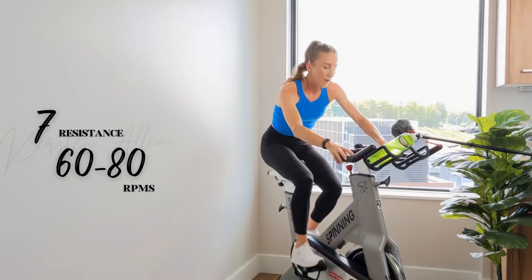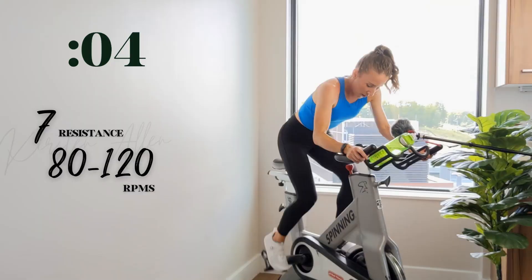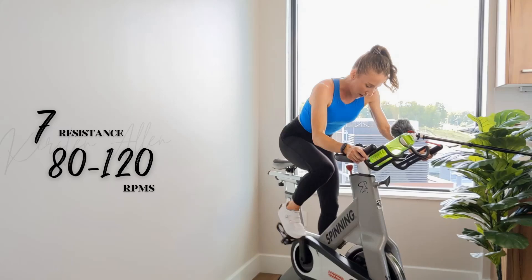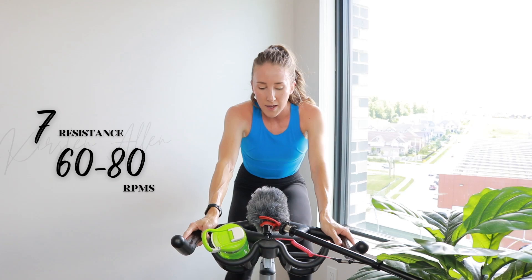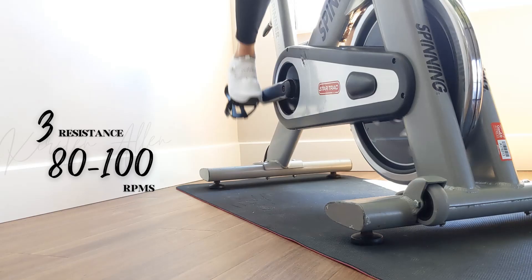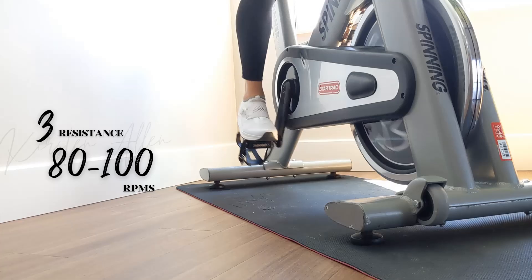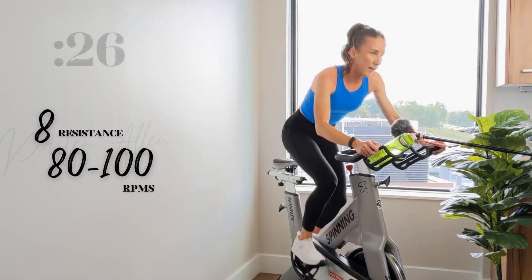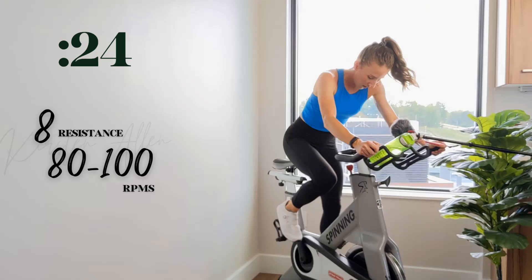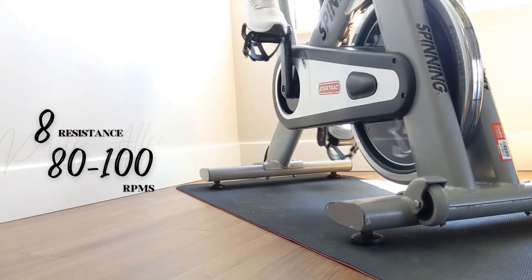Rise at the same tension in two, one — power sprint. Full throttle, you got it. Back in the saddle — three, two, one. Climb in, let the momentum carry you. We got three, two, one — full rest. Quick 15, then we power climb out of the saddle. Three, two, one — level eight. Get it up there, work for it. Power. Halfway.